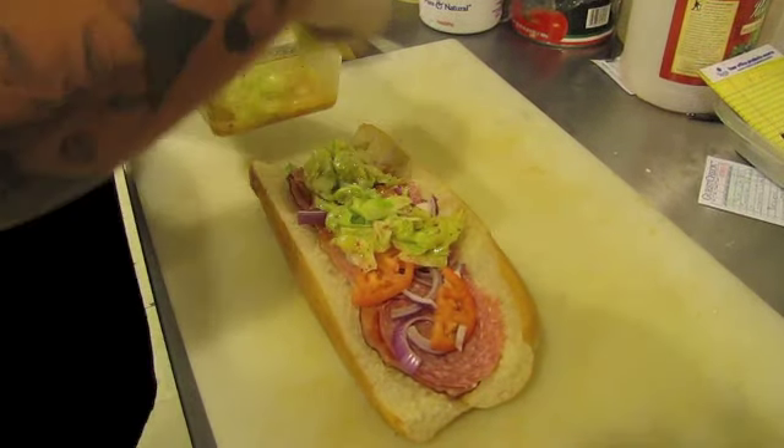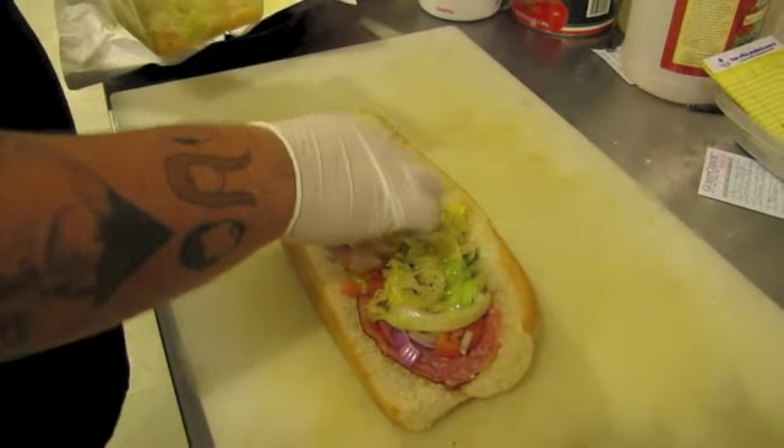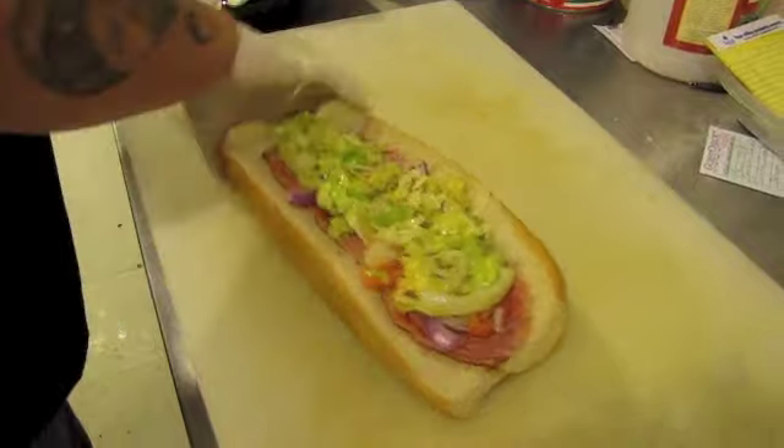No mayo or nothing like that. And booyah — it's the Grind House!